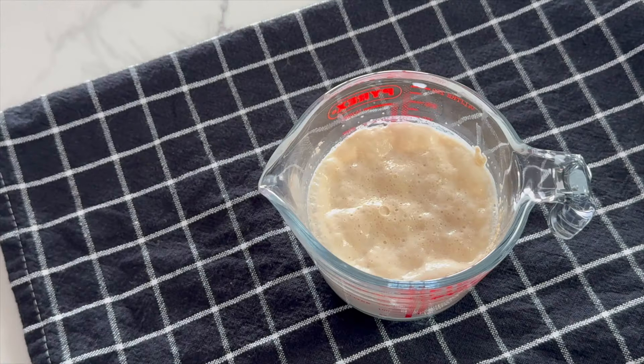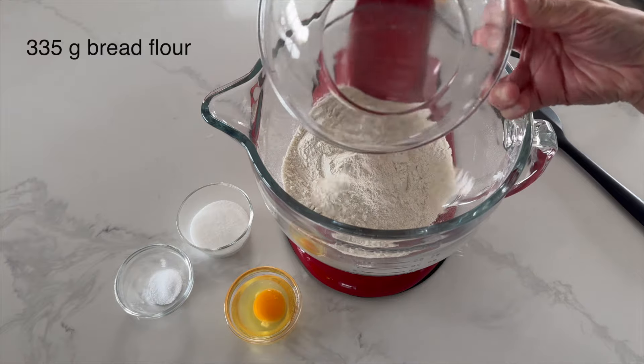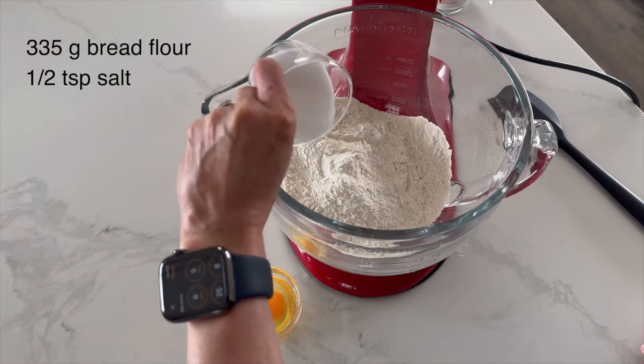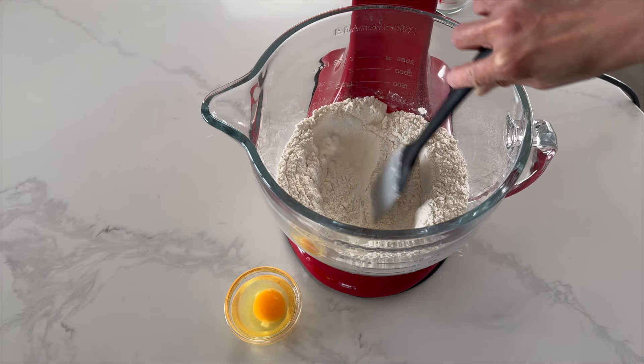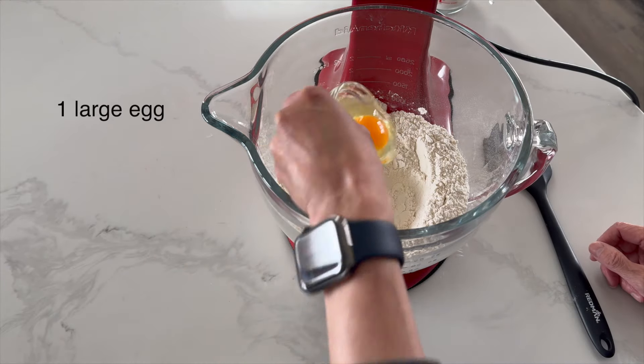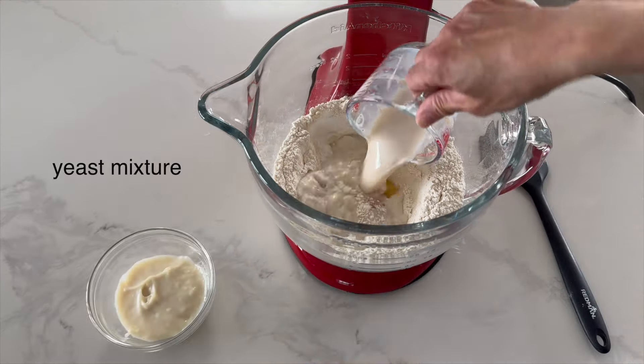Just like that. Add flour, salt, and sugar into the mixing bowl. Mix them well then create a well in the center. Then add in egg, bloomed yeast mixture, and the tang zhong.